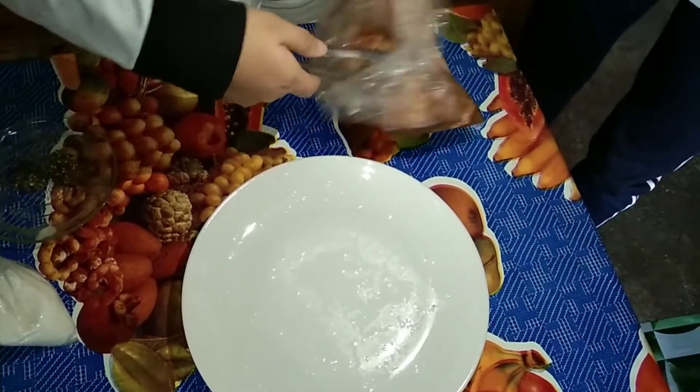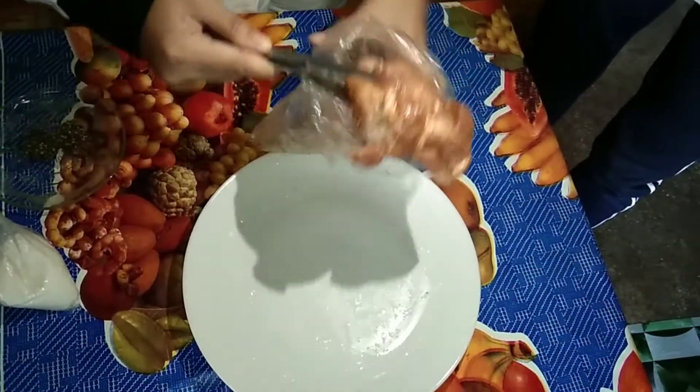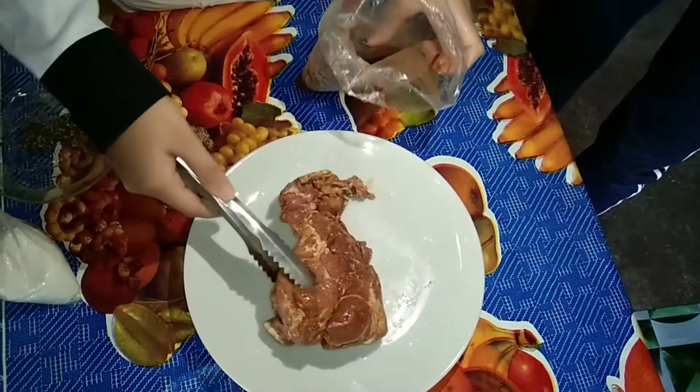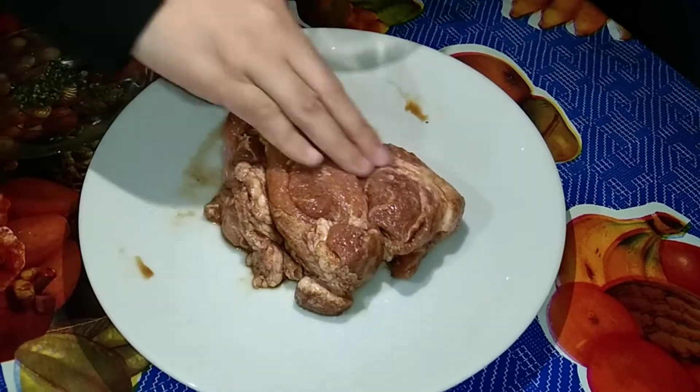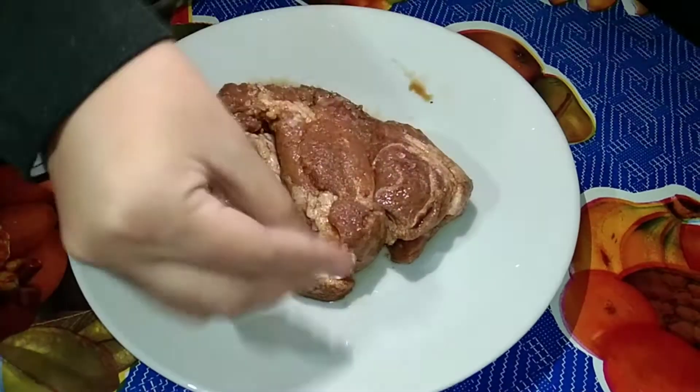Step 3: remove the pork from the bag and reserve the marinade. Sprinkle both sides of the pork evenly with salt and pepper.